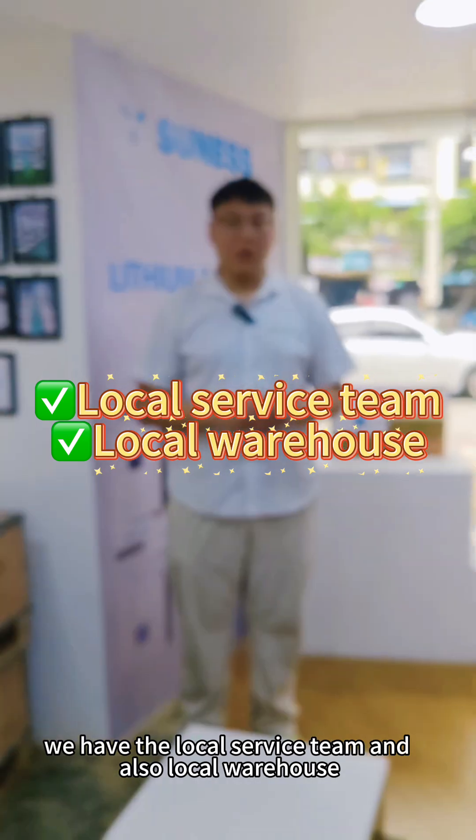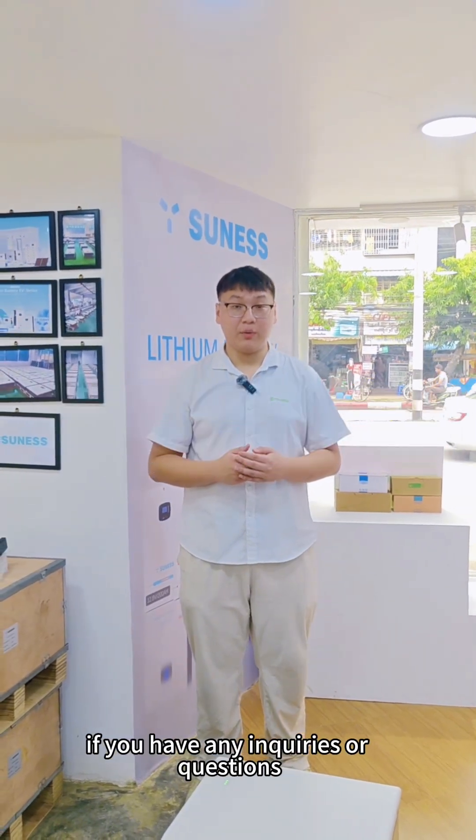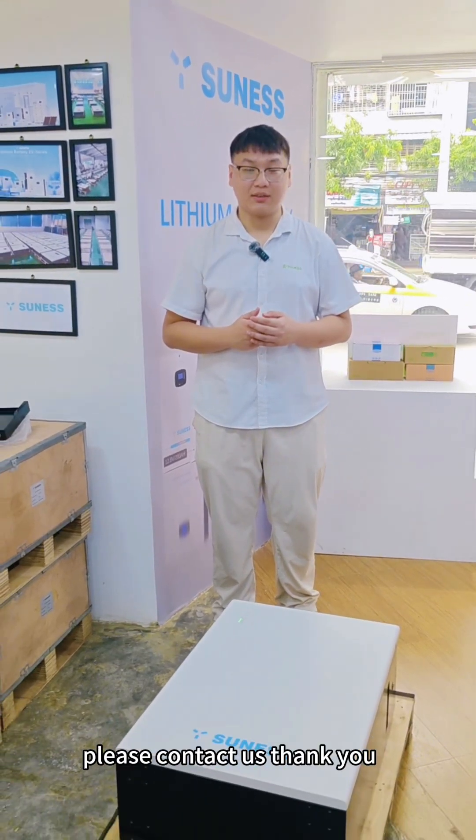We have a local service team and a local warehouse. If you have any inquiries or questions, please contact us. Thank you.